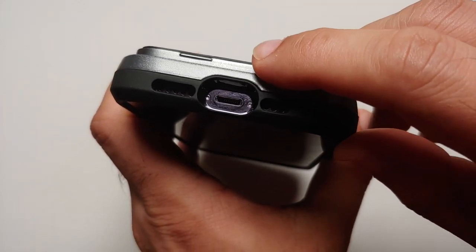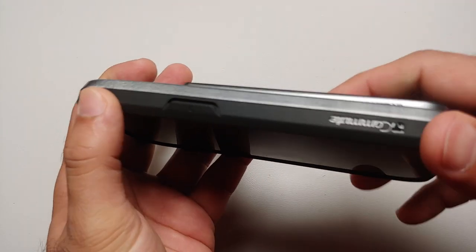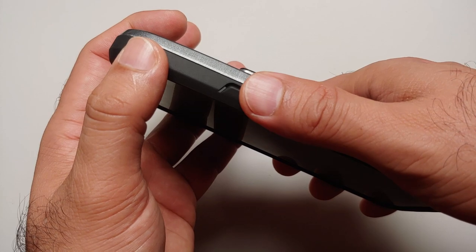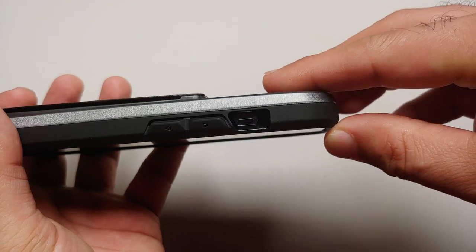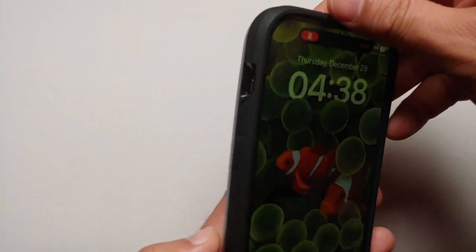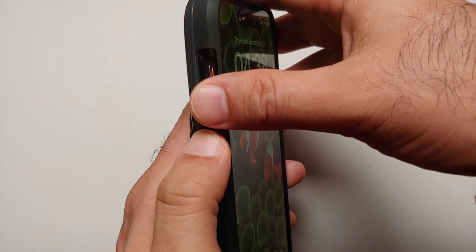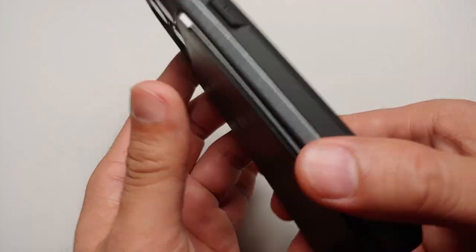Next up, let us have a walkthrough of the case. On the bottom you have the cutout for your USB Type-C and the speakers — everything lines up pretty good. The power button is super clicky and super tactile, no issues at all. On the top there's nothing, and you have the cutout for your alert slider, which is easily accessible. The volume rockers — volume up and volume down — are covered but also super clicky and super tactile, no issues at all.